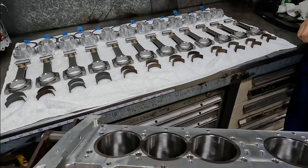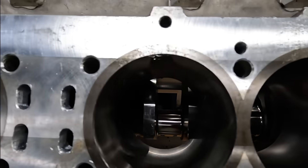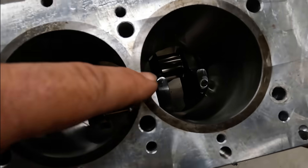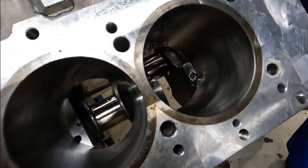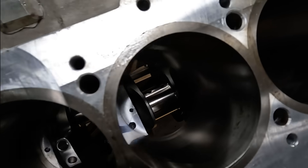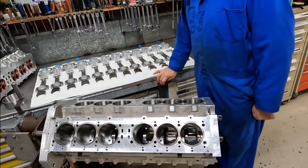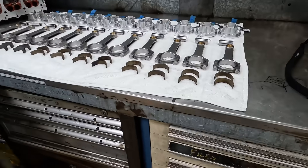The bottom end is ready to assemble. You got your beautiful crank in there — you can see where they balanced it, where the holes are. The oilers are in there and everything. All right, we'll watch as you assemble — that's kind of fun.